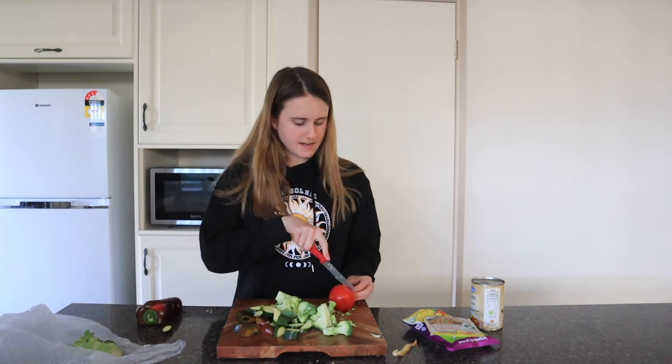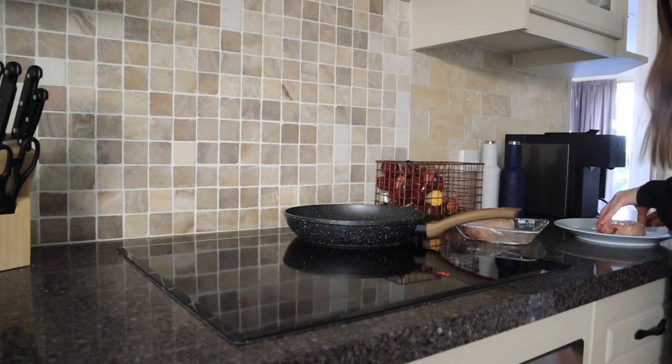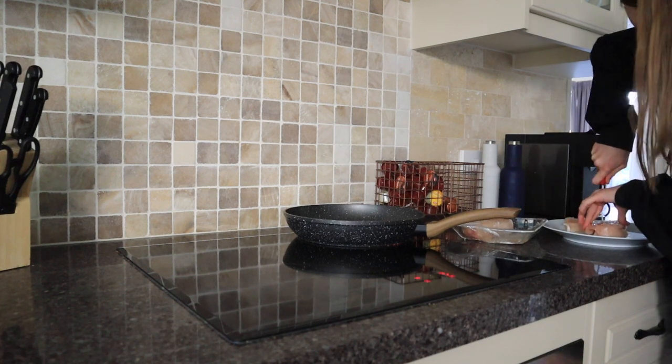I don't know how the tomato is going to go but I want to add a bit of extra something. I'm not cutting the vegetables too thinly — just kind of in chunks. Now I'm cutting up the chicken because I don't want it to be too raw. You can use whatever source of protein you'd like.